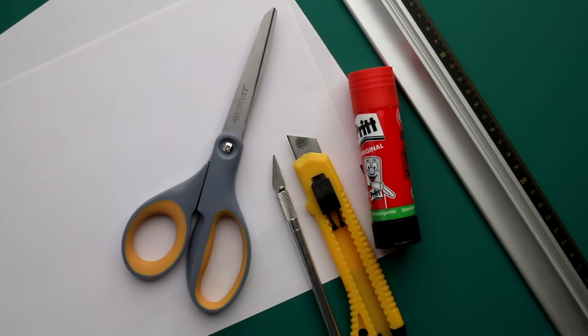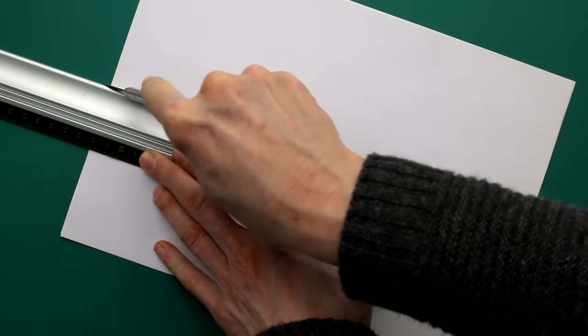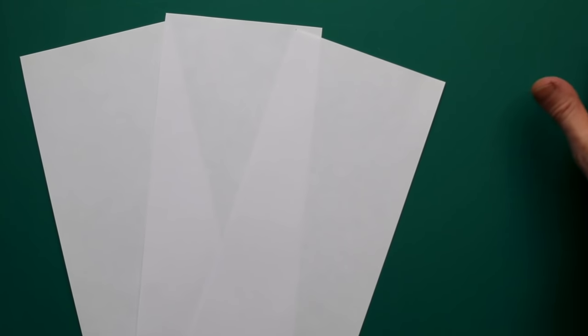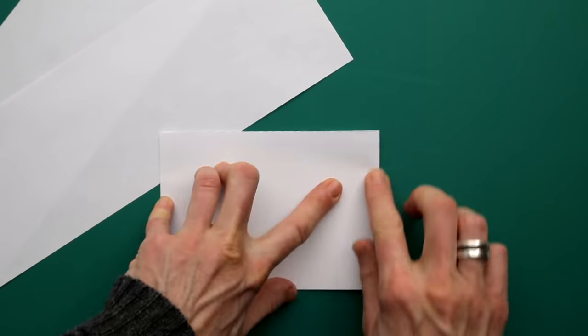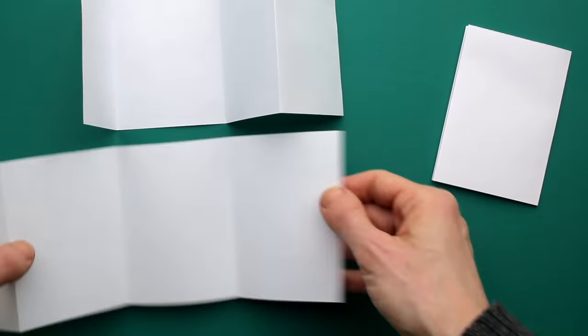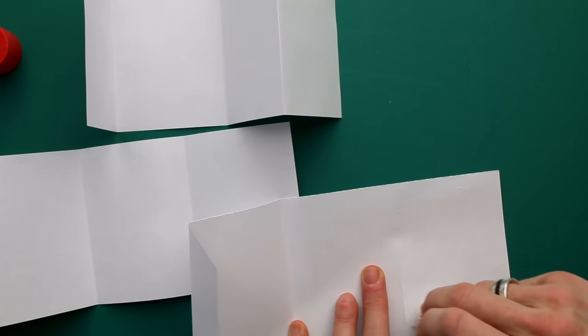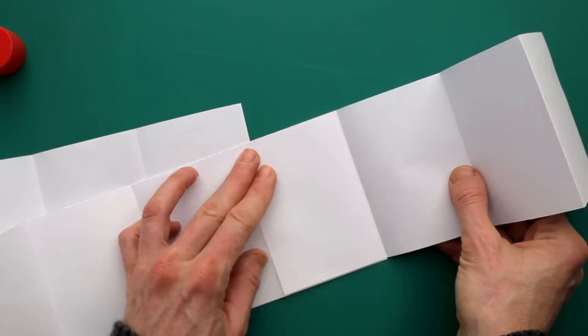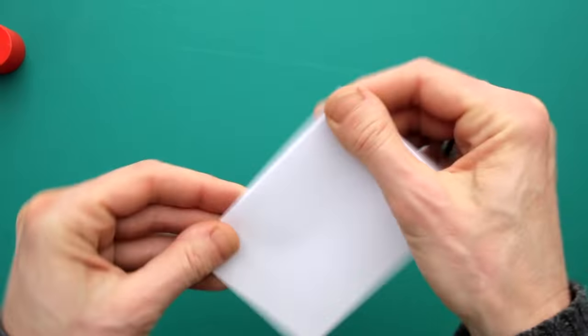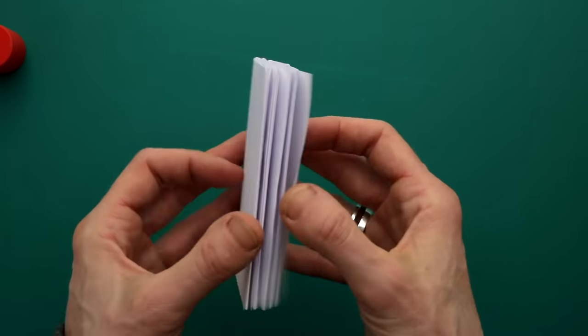You need two sheets and something to cut them with — either a knife and cutting board or just scissors — and you'll also need some glue. Cut both sheets lengthwise, and you'll have four sheets. You can use three of them and save the fourth as scrap paper. Fold each sheet into two and then again into two. Once you've done that, get your glue out and glue them together neatly so everything aligns and your booklet won't be crooked. Then just fold them like an accordion and there you have it. You can also glue cardboard at the front and back for a cover, or just use it as is.